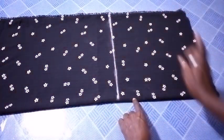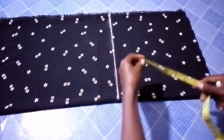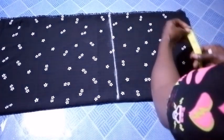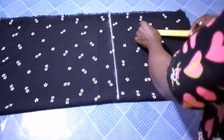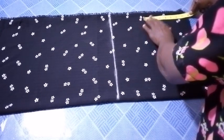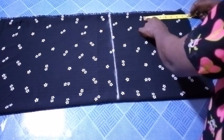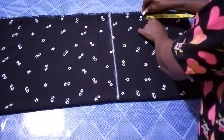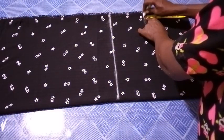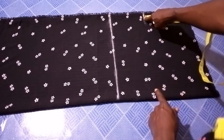So as you can see, I've connected that line together. The next thing I'm going to do is to measure from here — I'm going to mark 7.5 inches downward from the shoulder. So I have it here.